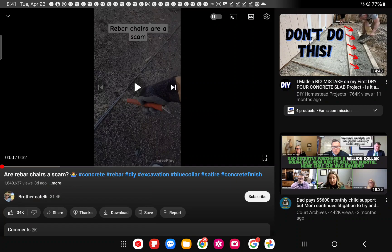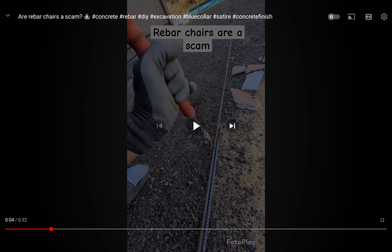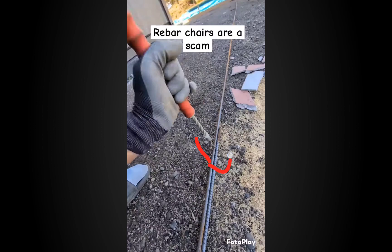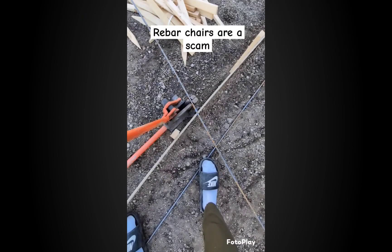He's saying satire but I think he really means it, especially when I show you the rebar placement. His title says 'your concrete contractors using rebar chairs - they might be ripping you.' He shows wire ties and sandal guy with left-hand gloves filming. He's using quarter-inch rebar, which is not large at all. The cutter and bender setup makes me think he's not a real contractor.